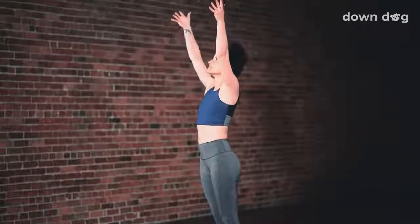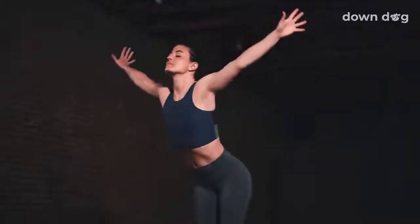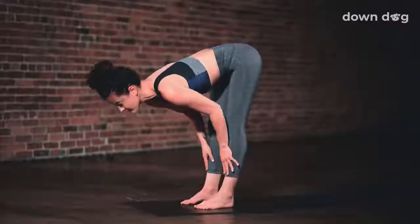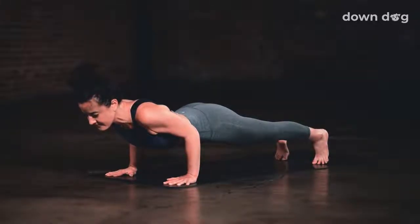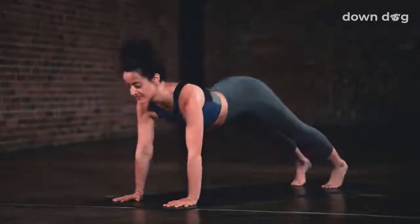Inhale, reach tall. Exhale and spill over your legs. Inhale and lift halfway up. Chaturanga. Exhale. Inhale, Up Dog. Exhale, Downward Facing Dog.